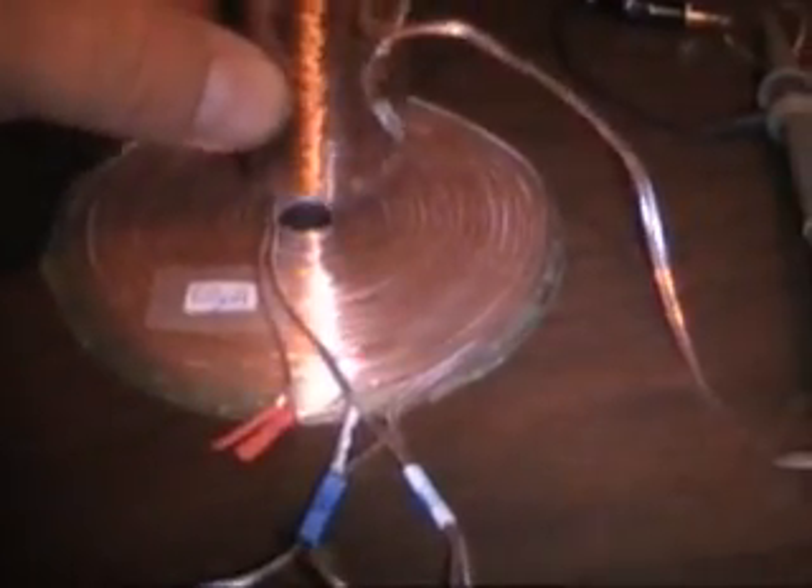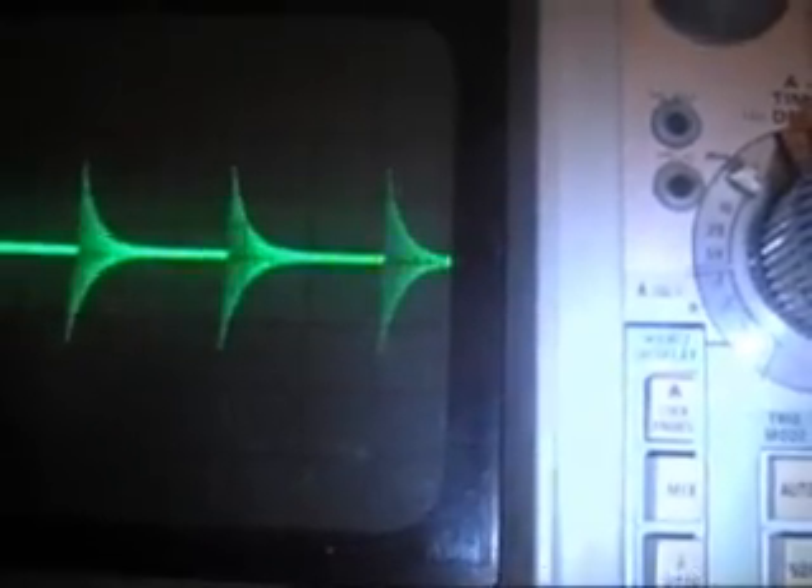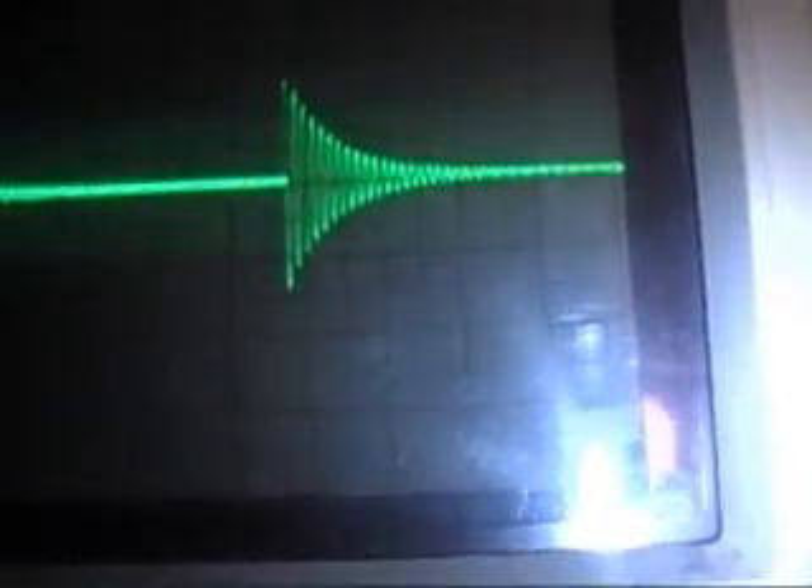Here's the solenoid coil on top of the modified stacked bifilar pancake coil, and here's the output. Let's see what we get on the scope. I'm not getting anything until I turn it on — and there's the waveform, a nice bounce. Looking up close: wow, look at that bounce — this might be good.